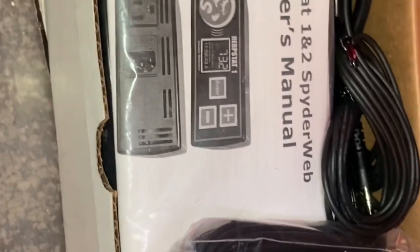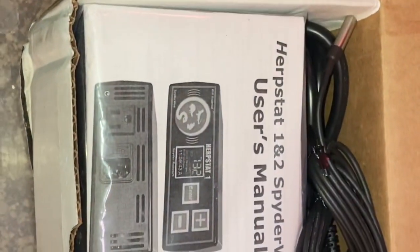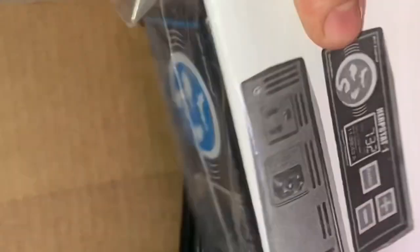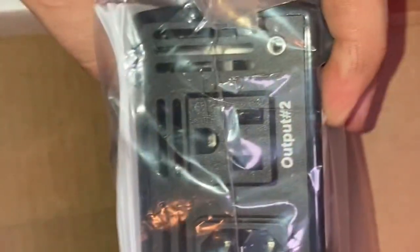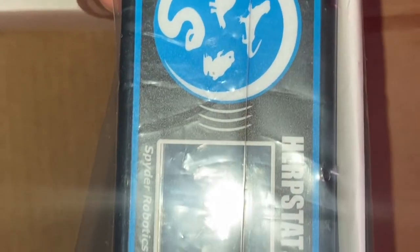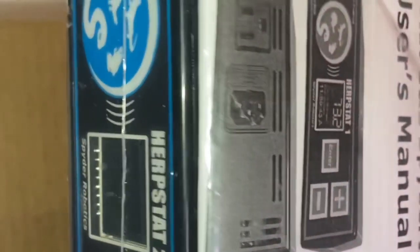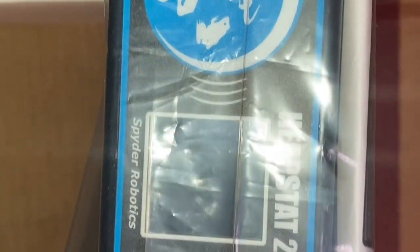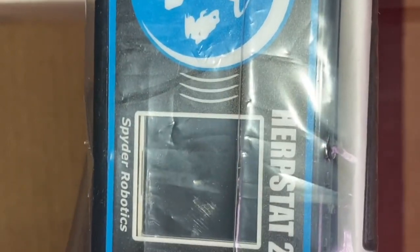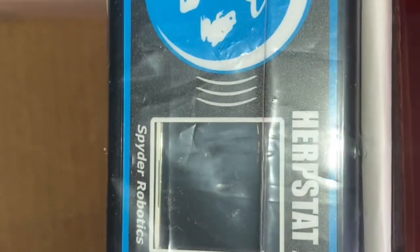For my thermostat I'm using a Spider Robotics product — it's a Herpstat 2 with the new Spider Web WiFi technology. I'll be able to track, monitor, and get alerts through my phone, which is great for keeping an eye on things while you're away. I'm going to get this hooked up and show you guys what it looks like when it's all done.